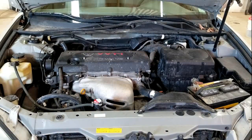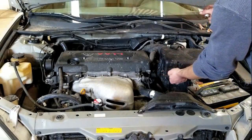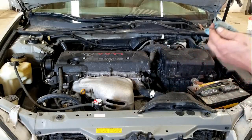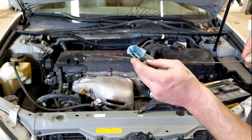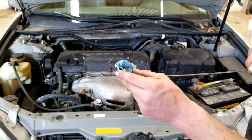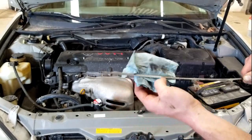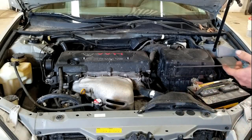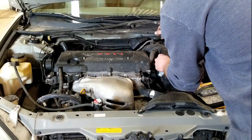Possibly the most neglected fluid to check is your transmission fluid. It'll usually have a red tab on it, depending on your vehicle. Your dipstick will have a cold low/full mark and a hot low/full mark. If you've just started your vehicle and it hasn't reached operating temperature, you'll go off the lower marks. If it's been running and is up to temperature, you'll go off the higher marks. To check transmission fluid, you want your vehicle on a level surface with the engine running in either park or neutral, depending on your vehicle manufacturer.